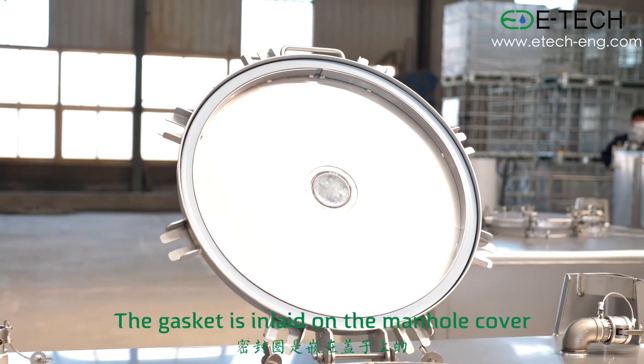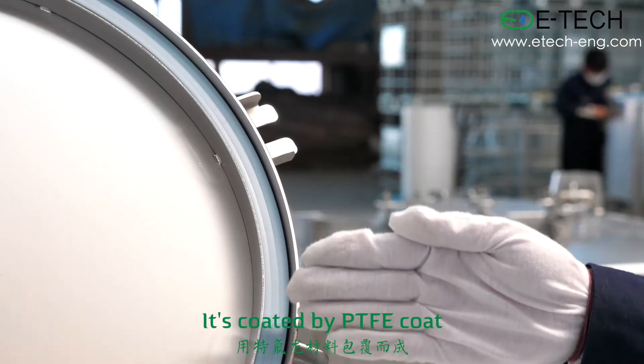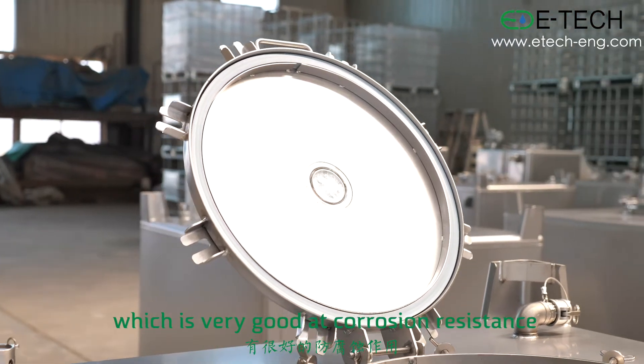The gasket is inlaid on the manhole cover. It's coated by PTFE coat, which is very good at chlorine resistance.